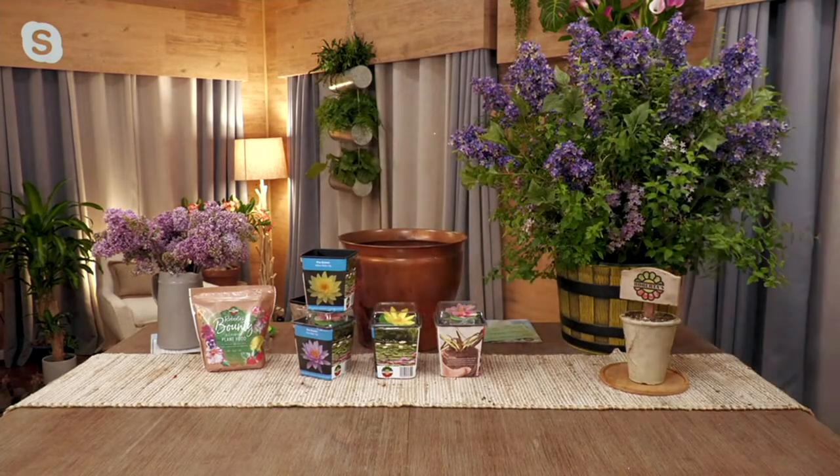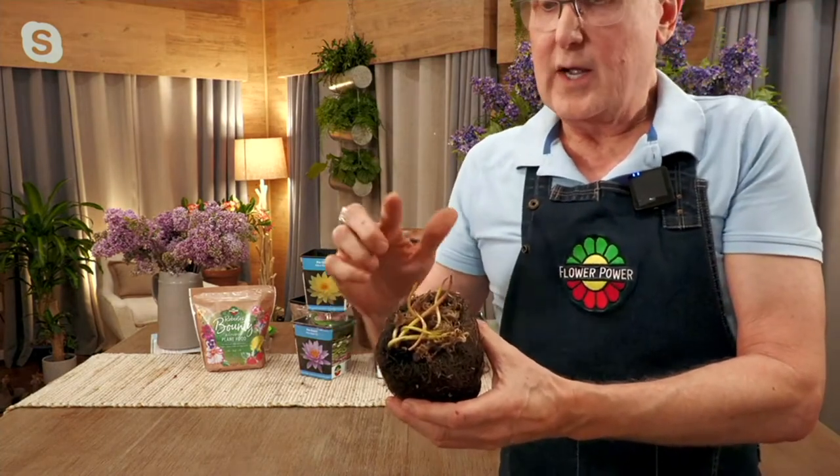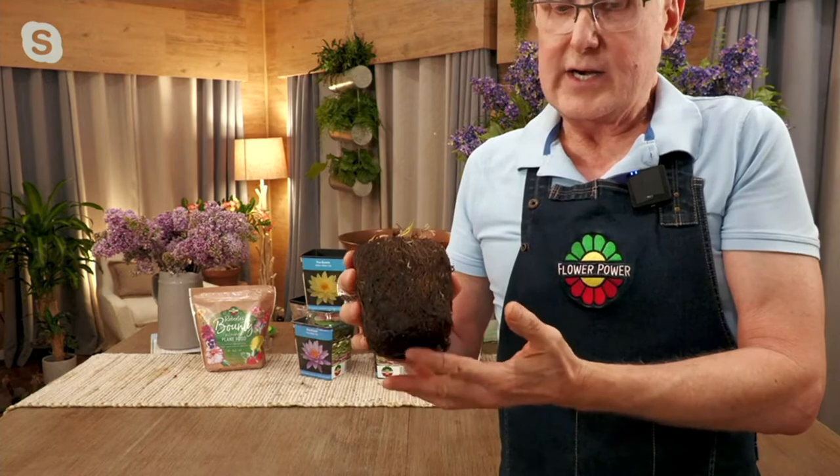These kits are fantastic — this is a big upgrade from what we've ever offered in the past. You can see the plant is already growing. Let me come up close so you can see this is the already-growing water lily.